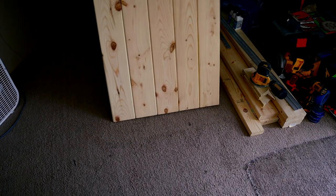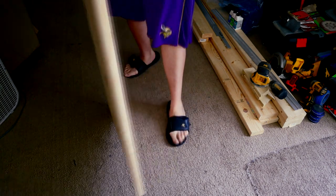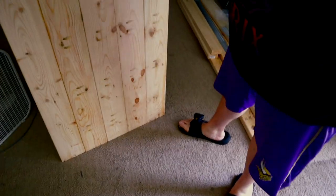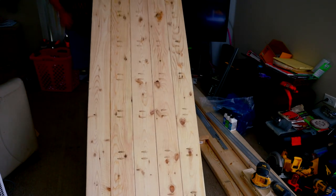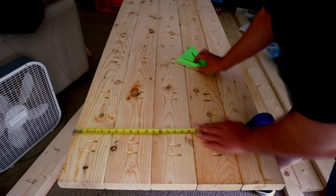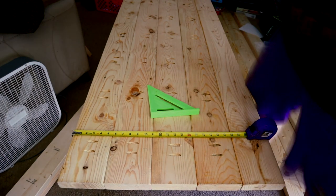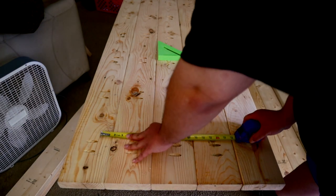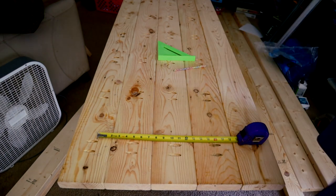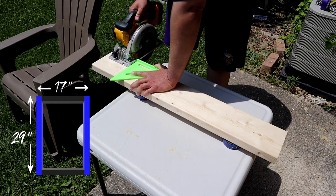There we have it — a nice flat tabletop. You could make a kitchen table out of this if you wanted to; it's the same process. All five boards look nice and even, screwed in 10 inches apart — nice and straight, nice and sturdy. Now I'm measuring out where I'm going to put the legs. I wanted the legs to overlap all five boards so it's sturdy, but not all the way to the end because I want it sleek and stylish. The measurements came out to 29 inches for the vertical pieces and 17 inches for the horizontal pieces.